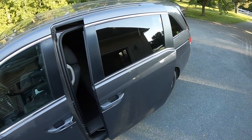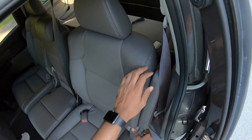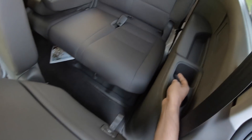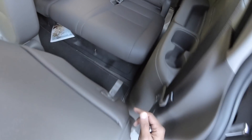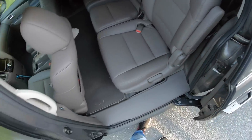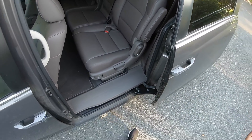Another cool feature — just press this button once and the door opens automatically. There's a good amount of space; in fact it is better than the Innova. Cup holders here, place to keep stuff, air conditioning, lights — everything. The last row is actually very practical on this car. There's an armrest on both sides, and you just need to press this button to close it or click it shut.